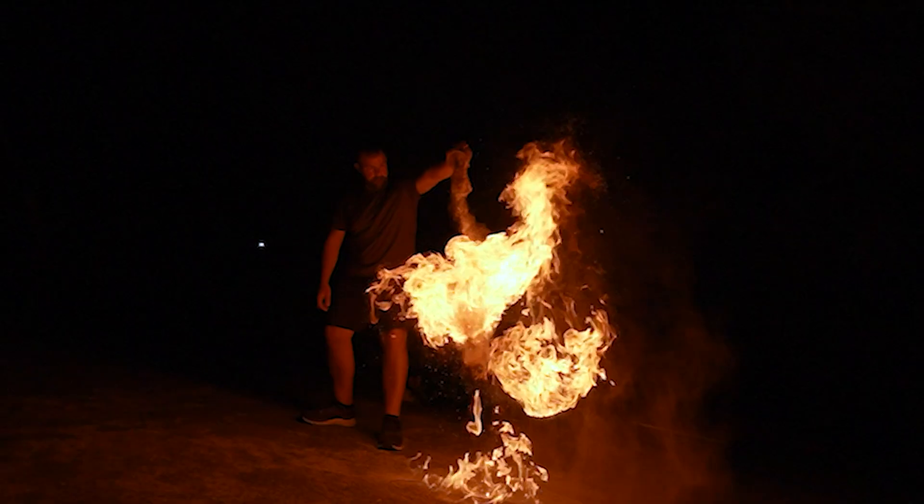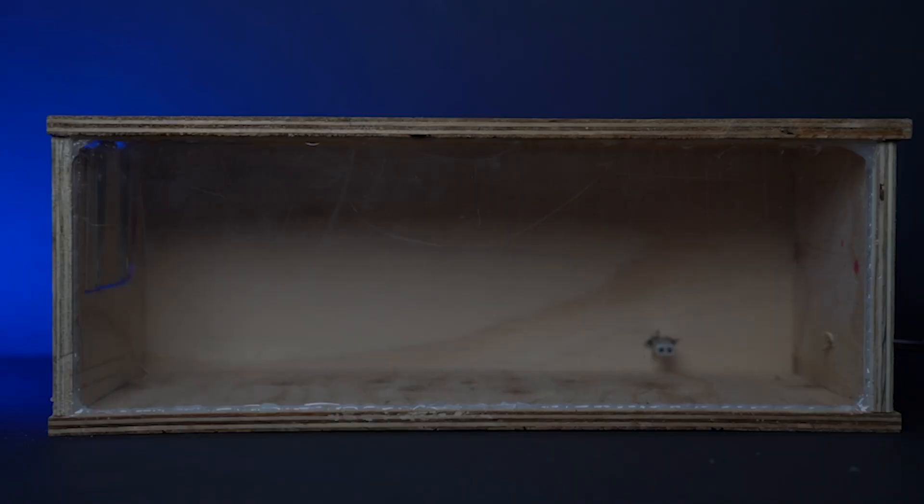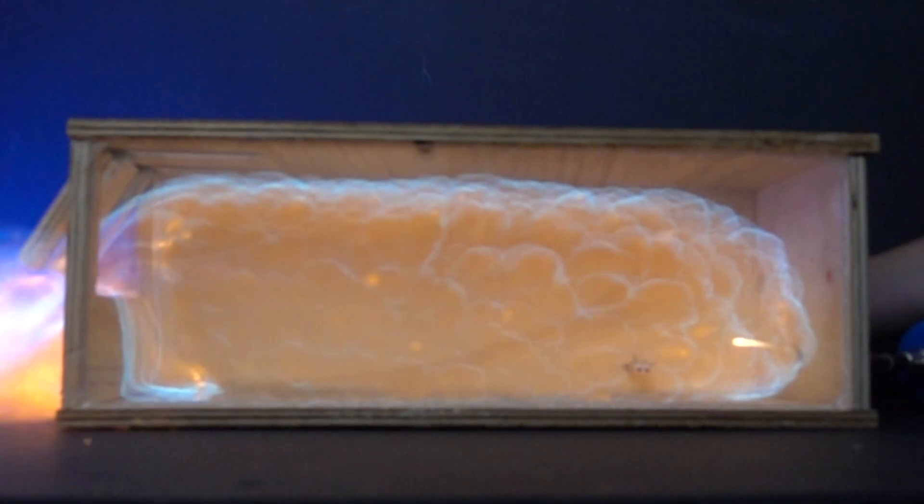One of the challenges that comes with having a fire behaviour-based YouTube channel is making interesting visuals that demonstrate whatever concept I happen to be talking about. And for the most part, they either come with the implied or the — I'll just come out and say it — don't try this at home. Because the age-old adage is true: if you play with fire, you're going to get burnt.